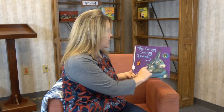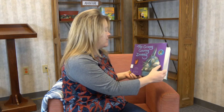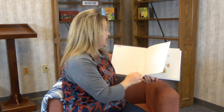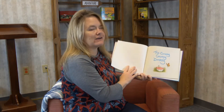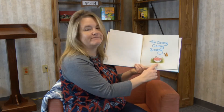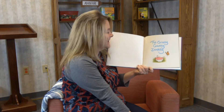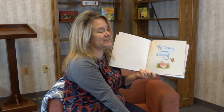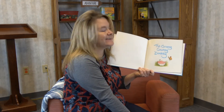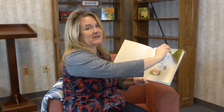Lookie there — there's Wonky Donkey. And this is Granny Granny Donkey. Let's see what happens here. Oh my goodness, look at that — it's her teeth! This is gonna be a funny story. Look at that — The Granny Granny Donkey. This is gonna be really fun, I can tell.